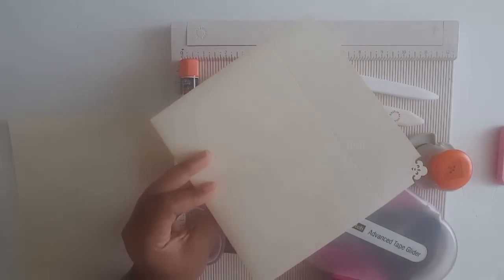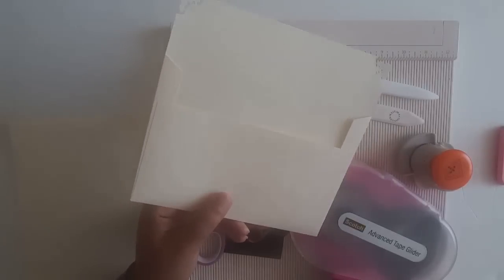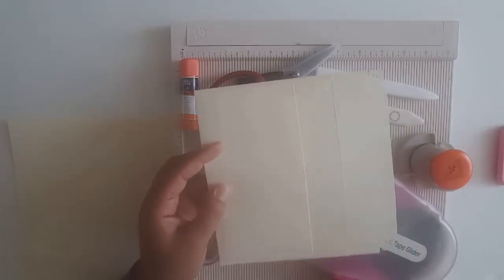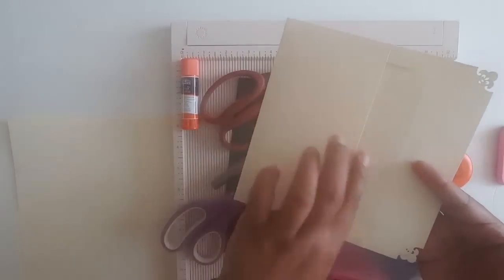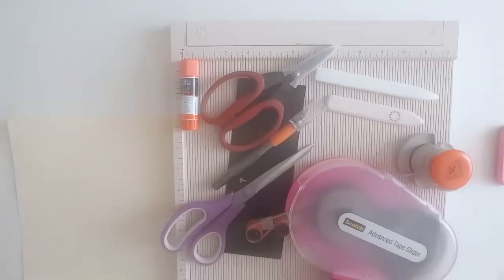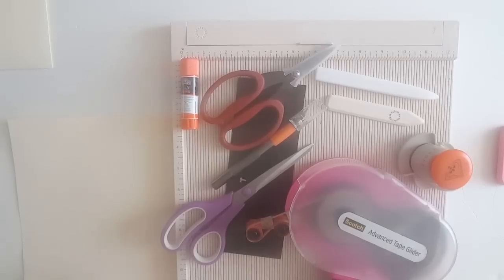It's a lot cheaper to do them this way yourself. Additionally, if you use envelopes in junk journals, this is also a good simple way to make an envelope for that. And the kicker is I volunteered to do this for my friend and I don't have an envelope maker, so what I'll be showing you is how to make these envelopes without an envelope punch board or anything like that — just the tools that you see here.